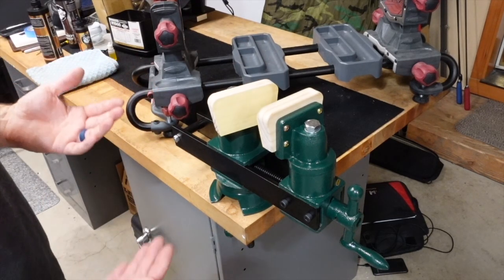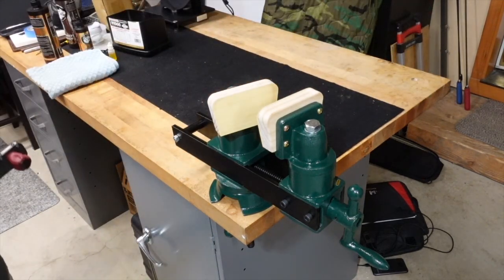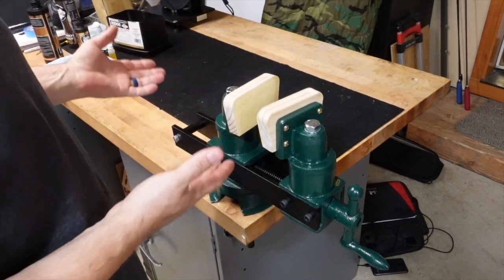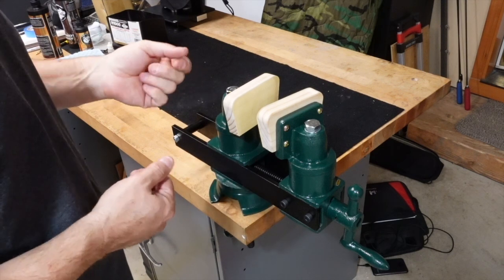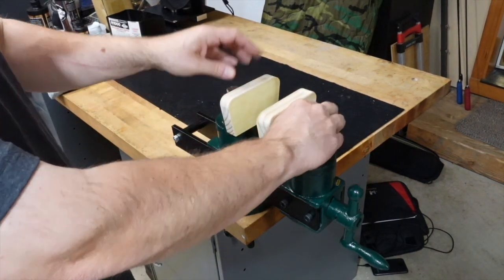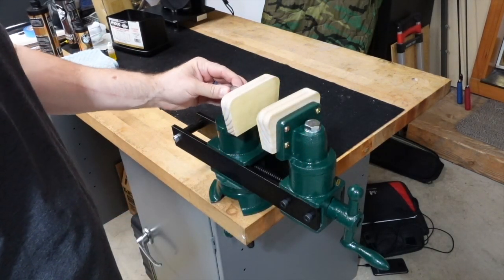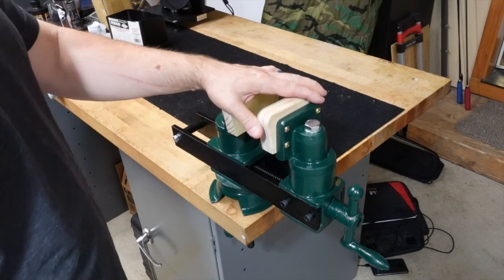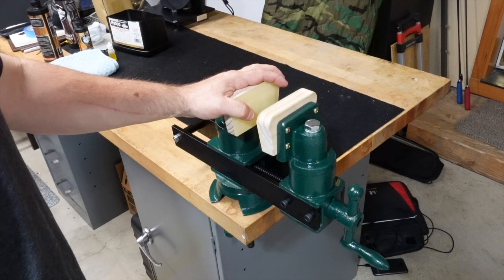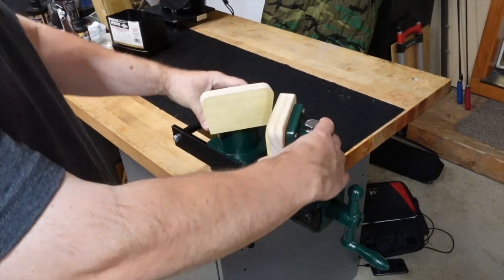I'm constantly tripping over it if it's on the ground, and I make a decent amount of videos with my gun in the rest and it gets in the way of showing things off. So I was trying to find something that would work better for my needs. A few friends of mine use these — it's called a pattern makers vice. Sometimes they call it a stock makers vice, but online you'll mostly see it as a pattern makers vice.